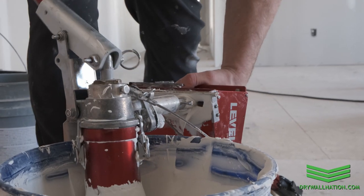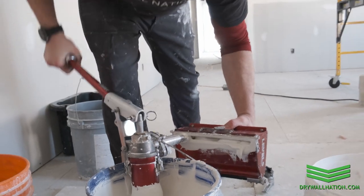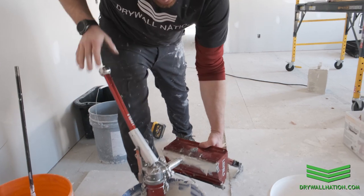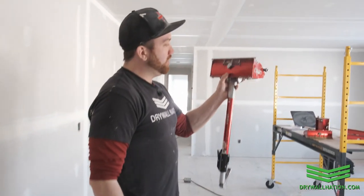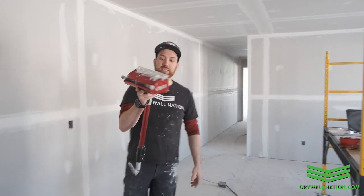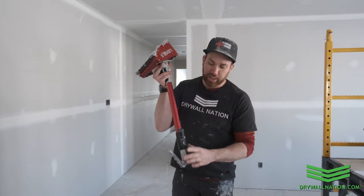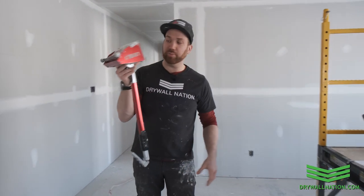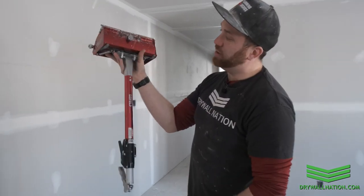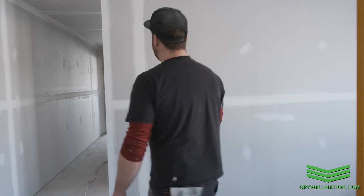I'm just going to take you through the motions as I get to work here. Pumping our flat box, we're moving it side to side to make sure we get a nice even fill. When you're carrying your flat box, you want to make sure to carry it right under the box itself where the handle meets against the flat box. You don't want to carry it by the brake — it's really top-heavy and creates unnecessary wear and tear on the brake. So carry it right underneath the box where your handle meets. It's nice and easy to carry that way.